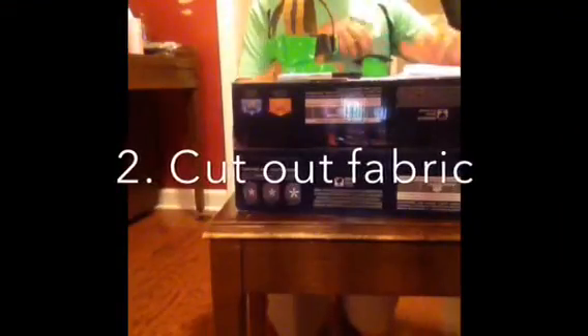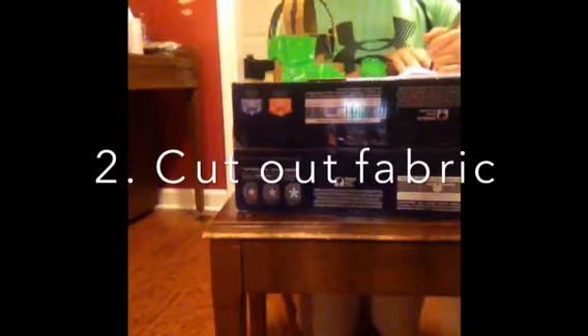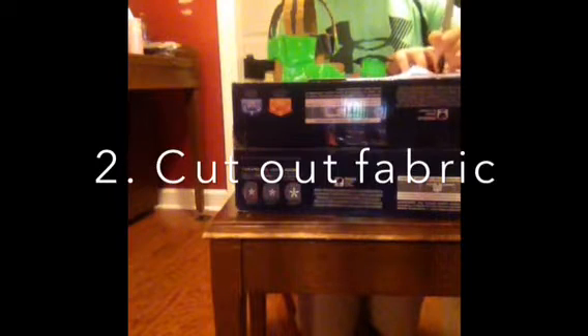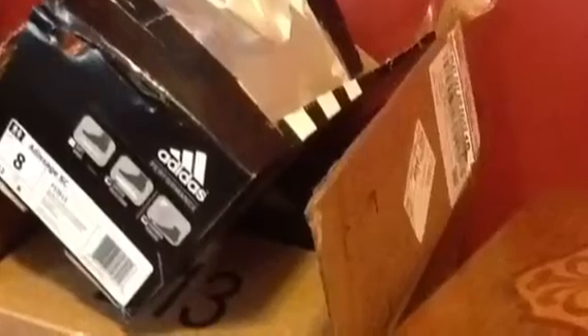Step two is to cut out the fabric. I got my fabric at the local Walmart, but I imagine you can find it in almost every place that you go to shop. I would say use a sharpie or a pencil to outline your fabric and then cut it out — that would be the safest way to make your project look good. I used the cardboard from a box of Adidas shoes for the teeth.